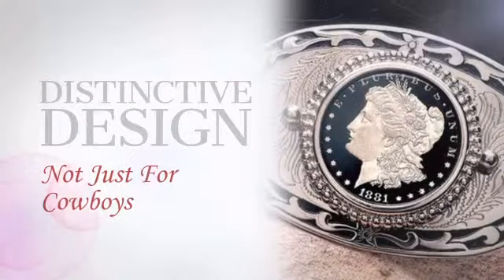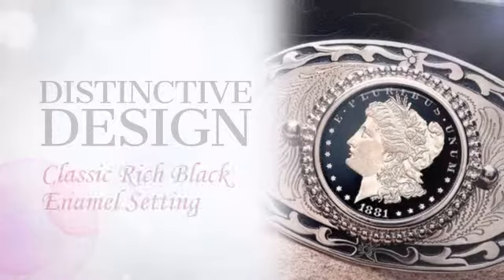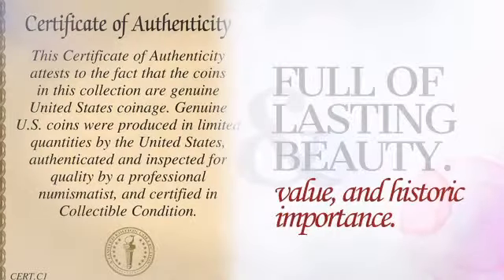This distinctive piece is crafted with unrivaled precision, providing collective value, beauty, and historic importance.